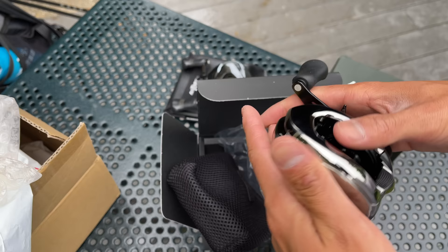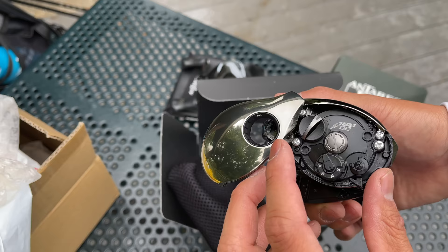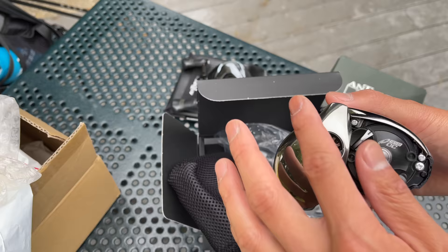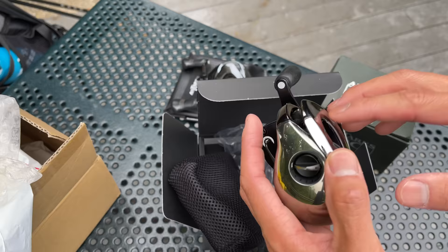Opening the side plate, there's a small difference from the previous models. You still have fluorocarbon, braided line, and nylon monofilament settings, but instead of the extra bulky XB setting, this has an X long-distance casting setting. Apparently this 2021 Antares DC has the most sophisticated and advanced DC digitally controlled braking chip to provide the longest and most accurate cast of any model ever created. We're definitely going to test that out very shortly.